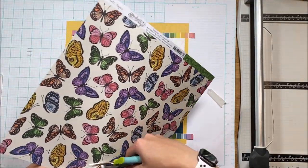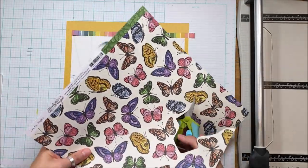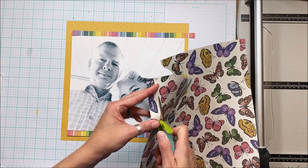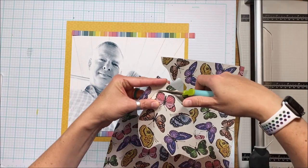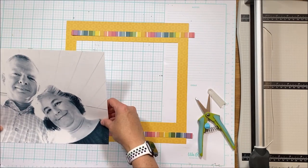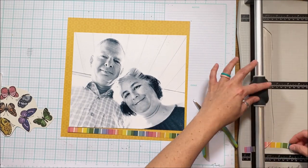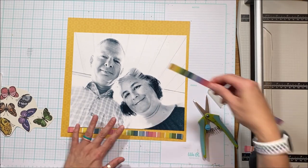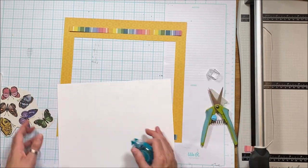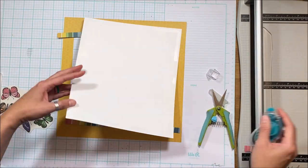I've cut rainbow strips — a half inch border to put on the top and bottom — and now I want to fussy cut each of these butterflies. I'll spare you watching me do that, but if you'd like some fussy cutting tips, I'll link a tutorial in the description box below.